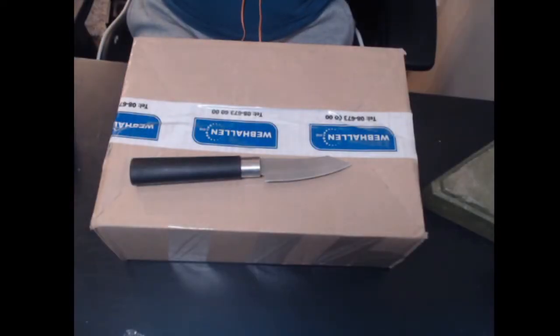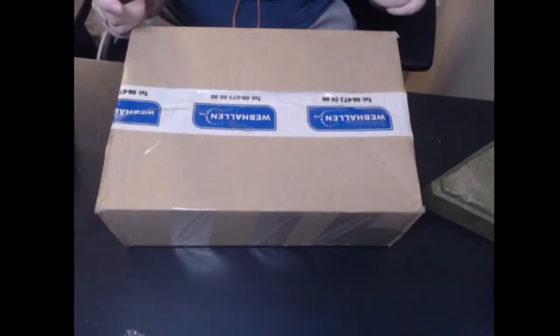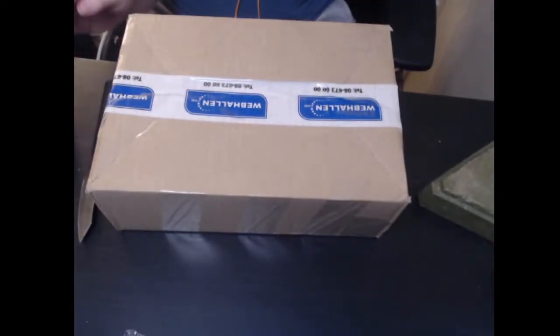Good evening and welcome to my next YouTube unboxing. Today I have a tip — there's an 8-bit adventure waiting in this box, or maybe there's more than one adventure. As you know, I like to unbox my games before I put them on social media so people like you can see them first.